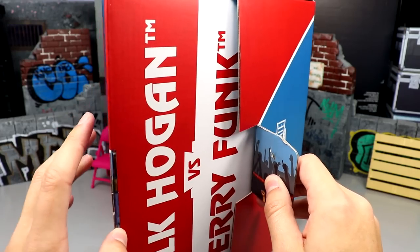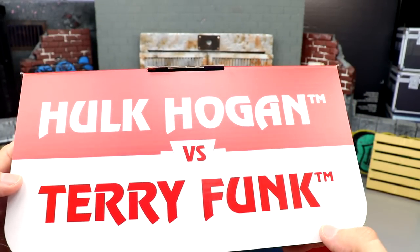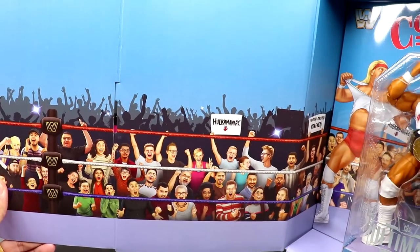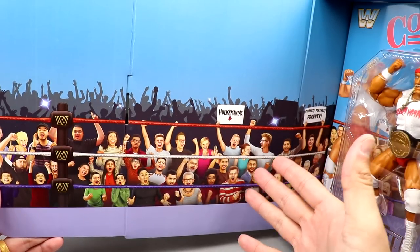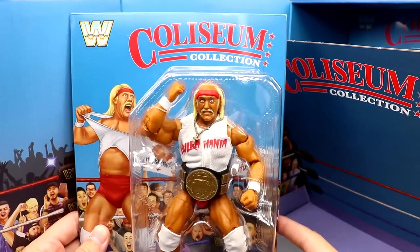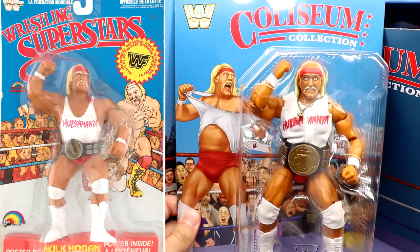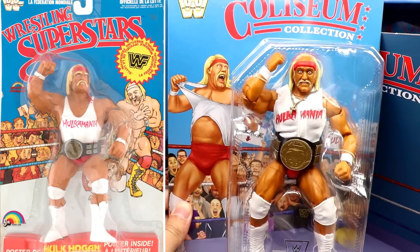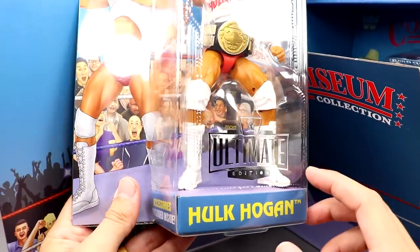Pulling the tab reveals a flap that reads 'Hulk Hogan versus Terry Funk,' even with their names trademarked on it. Opening that up reveals a really nice classic-style background — probably featuring people's families who work at Mattel. You can remove Hulk Hogan and see the Coliseum Collection branding. This is the Ultimate Edition Hulk Hogan, inspired by the classic LJN Hulk Hogan in the same package pose — a great tip of the cap paying homage to the original LJN figures.